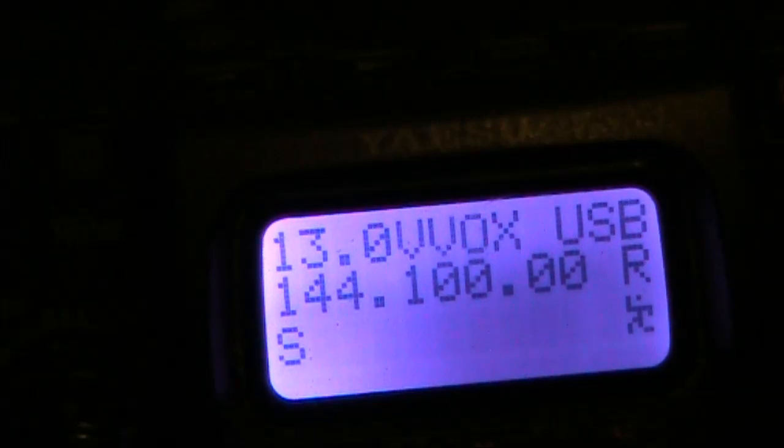My computer and modem are all switched off and unplugged. I'll plug them in and switch them on and you can hear what happens to the noise. You can hear the noise building up — just to make sure — on the computer and the monitor. It's boosting up.